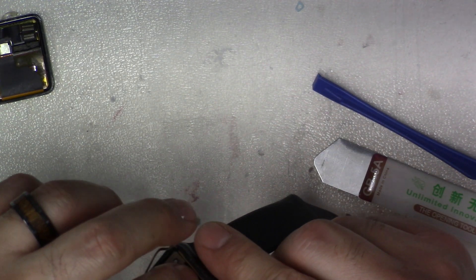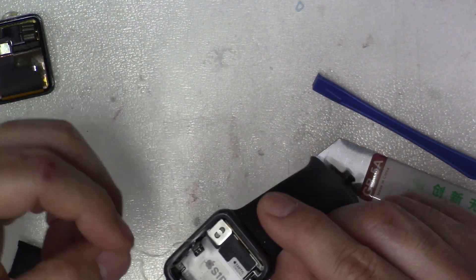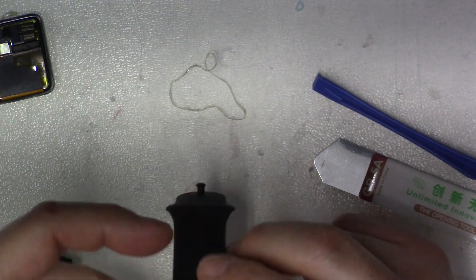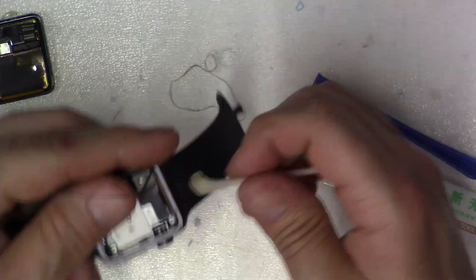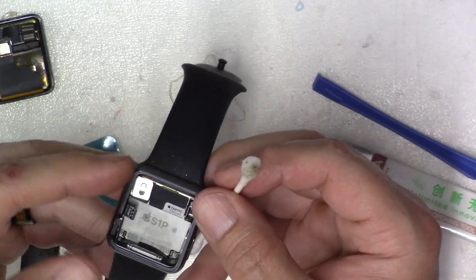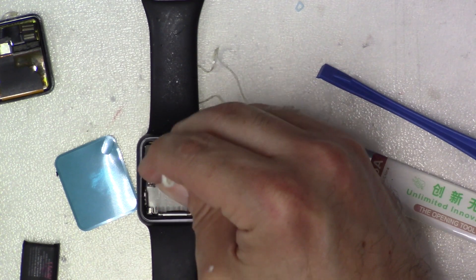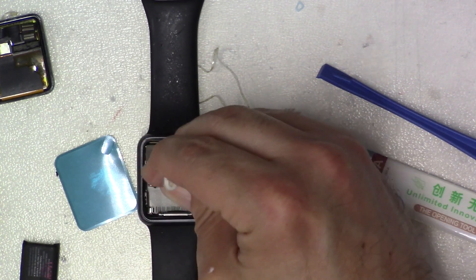I noticed one end wasn't going down, so I'm going to go ahead and take all that old adhesive out of there and clean it nicely. Underneath the force touch sensor there is a sticker — I'm going to have to take that up and keep everything clean because we're going to need to reattach that. And while we're here, we might as well clean off the sticky plate where the Apple symbol is — throw some alcohol in there and get all that stickiness out.